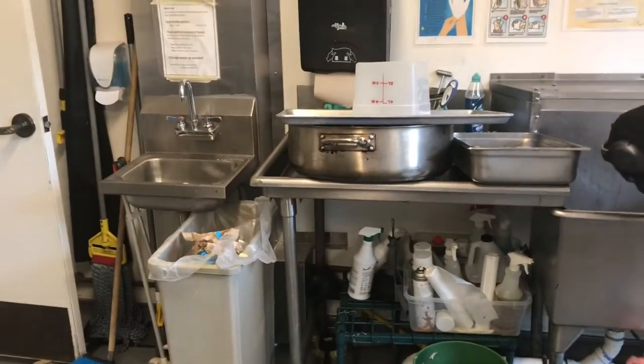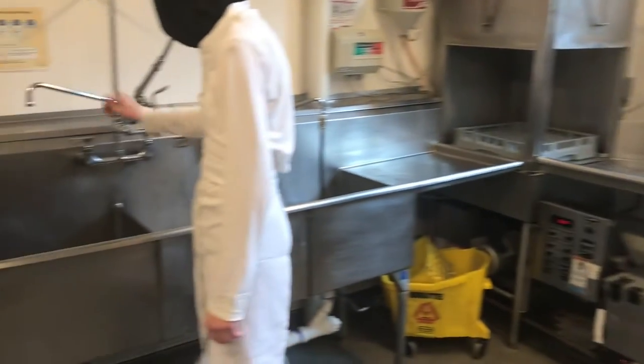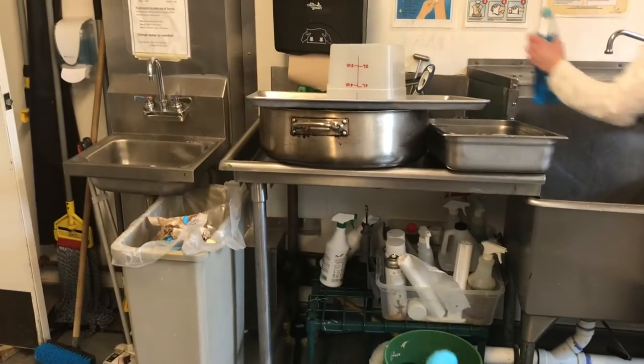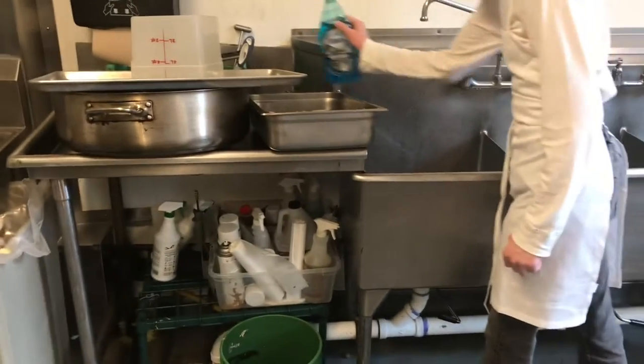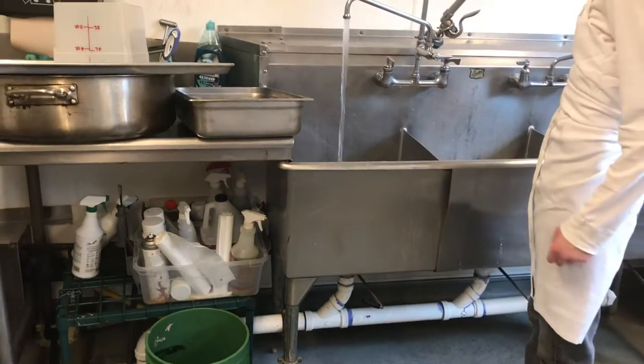This is our dishwashing area with our three-bay sink and dishwasher. In order to wash our pots, we go ahead and fill up our sink with dish soap, then we add water.